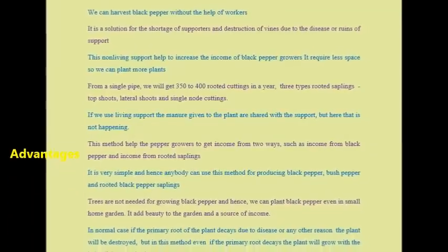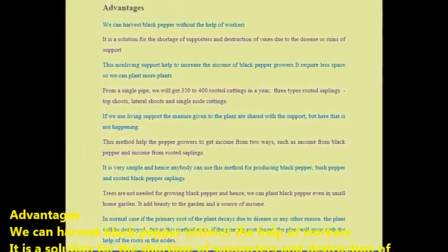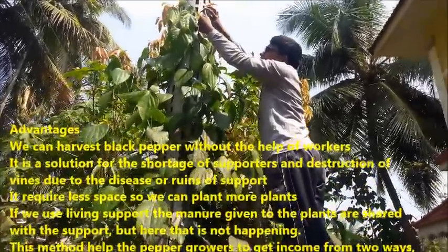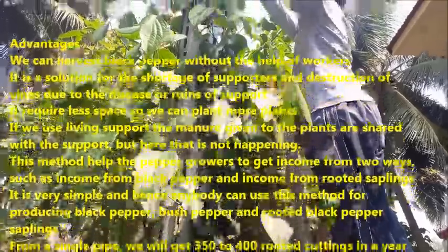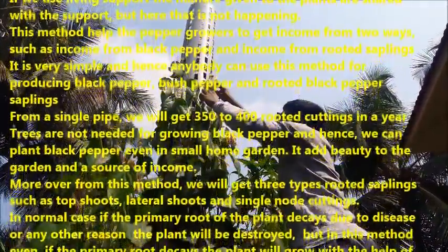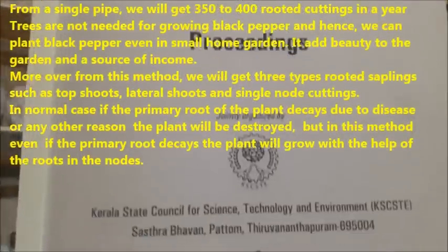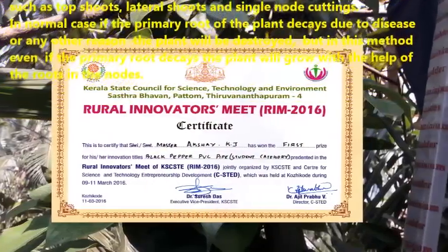Advantages: We can harvest black pepper without the help of workers. It is a solution for the shortage of supporters and destruction of vines due to disease or ruins of the support. It requires less space so we can plant more plants. If we use a living support, the manure given to the plant is shared with the support, but here that does not happen. It is very simple and hence anybody can use this method for producing black pepper, bush pepper, and rooted black pepper saplings.